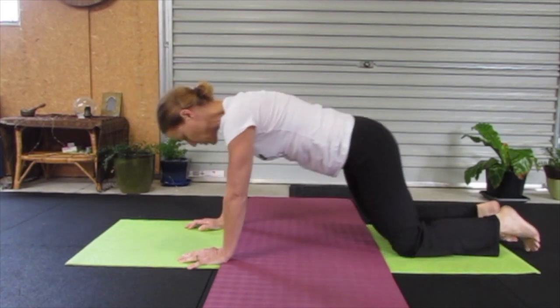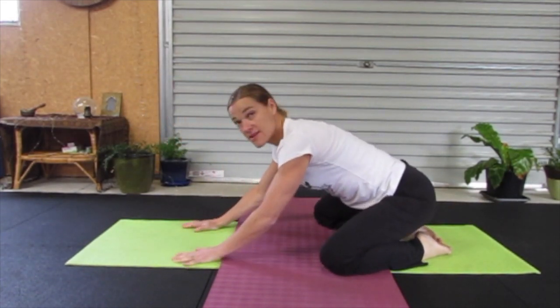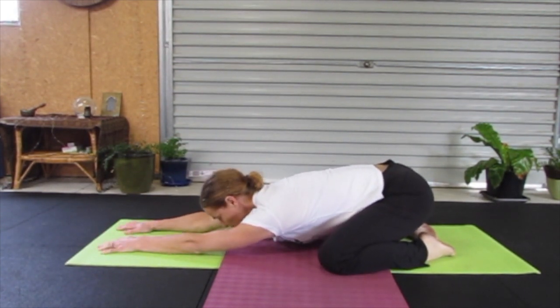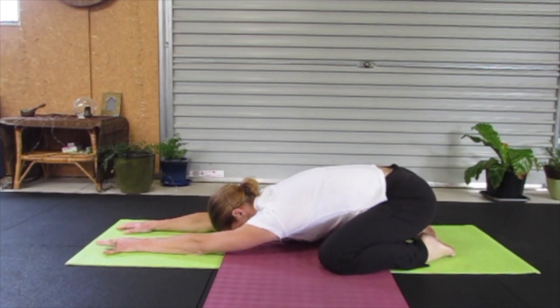Let's finish with a wide-legged child's pose. Big toes together, knees out wide, arms out long. Alternatively, if you prefer, you can come into a puppy dog pose. Nice long breaths, feeling the release in our hips, our back, our shoulder area.